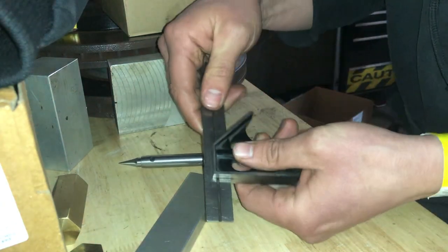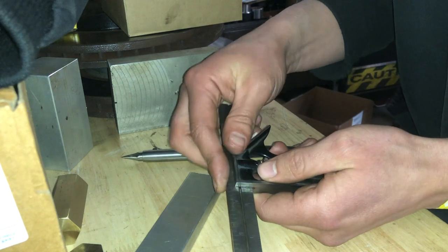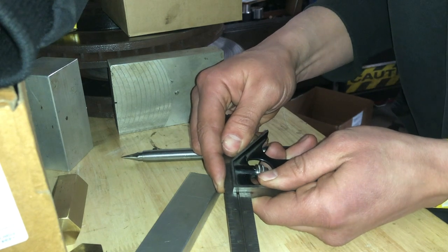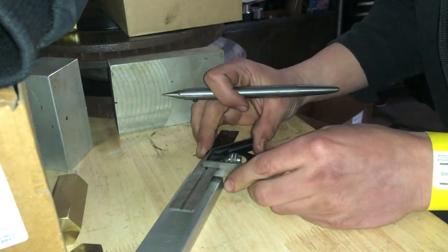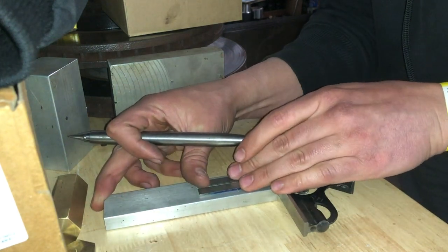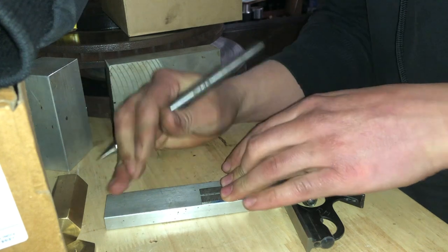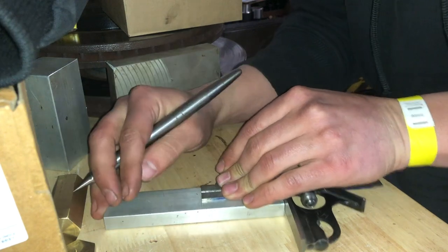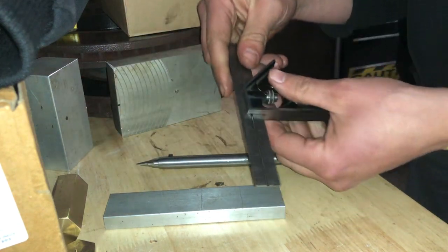With the ruler sticking out of the square, I stuck it out an inch and five sixteenths, and wherever that line is on the ruler, I'm going to have that inch-and-five-sixteenths line just barely hidden into the face of the square — so you should barely not be able to see that line. For the next line, the face of the square is always at the end of the material, so you'll add another inch and five sixteenths to your first inch and five sixteenths sticking out of the ruler. That puts you up to two and five eighths of an inch.